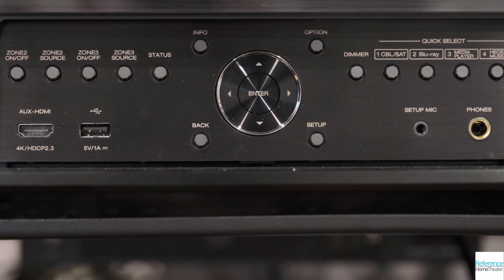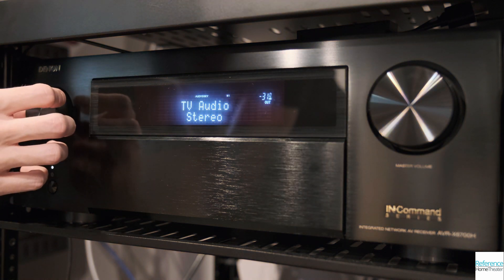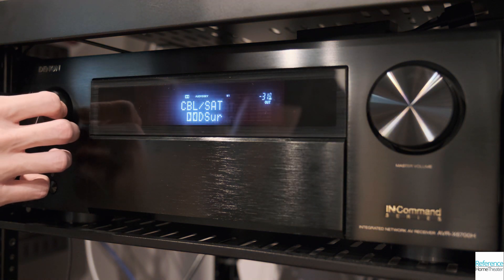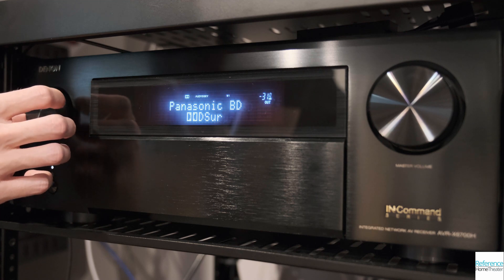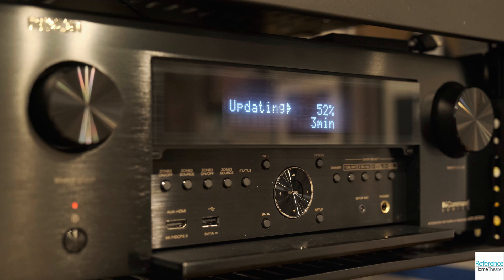The front panel offers an HDMI input, along with quick access buttons for four presets, a headphone jack, and the calibration microphone input, all of which you typically hide behind a flip down door. With the door up, the Denon is very clean, with only a knob to select your input, a power button, and the volume control. The front panel LCD keeps you well informed of what input you are on, the volume level, the speakers being utilized, and other important information.